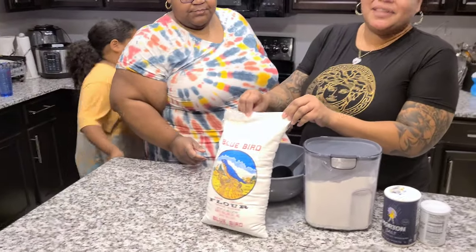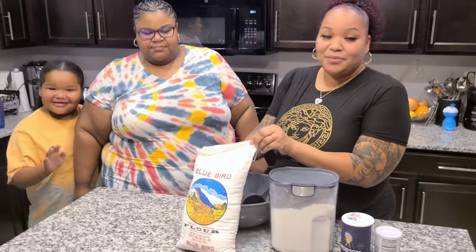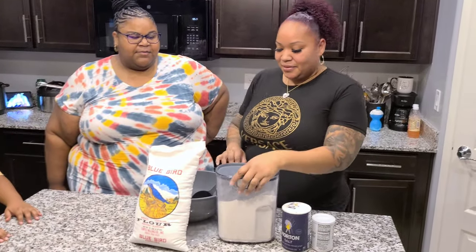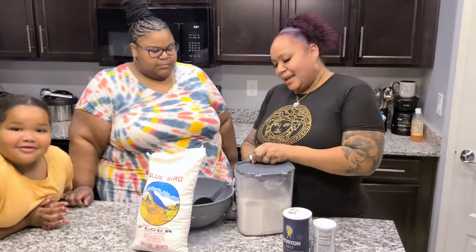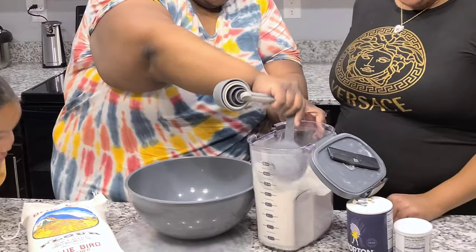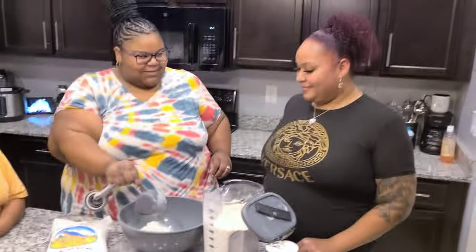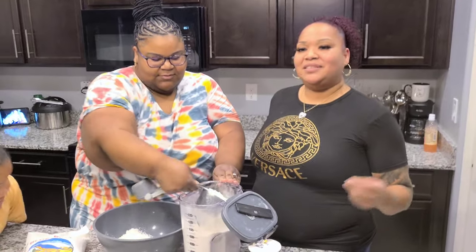This is Bluebird — this is the secret ingredient, baby. This is sold here in Arizona. We're gonna start out with about eight cups. You know it's eight cups — we just do it.